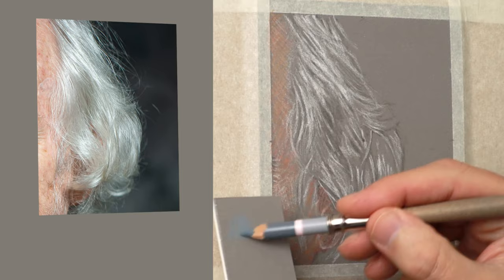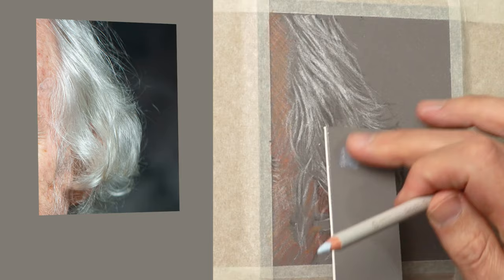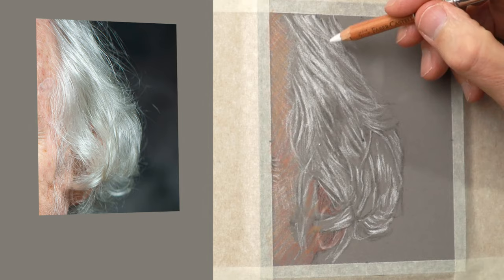Before I start adding the rich colours, I tend to have a play just to see what greys are best. Carbothello has an amazing selection of grey pencils, so I'm using a combination of two with a bit of lemon yellow. This will change into other things as you develop, but initially you've just got to get that first idea of what needs to be mixed.